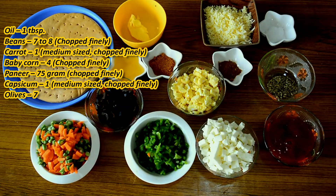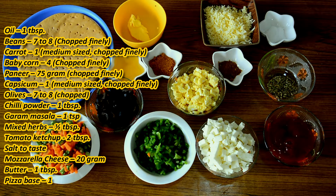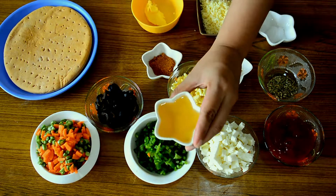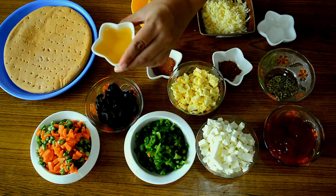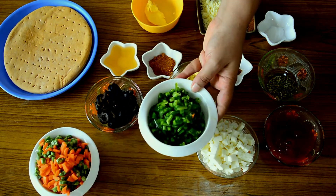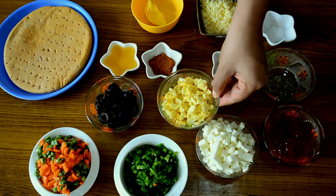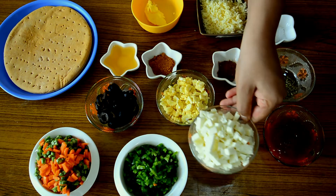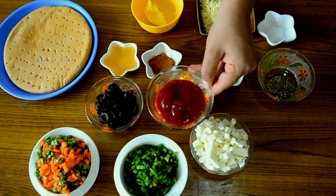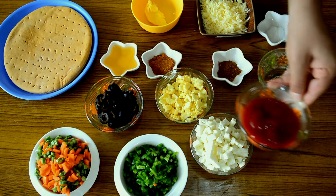To make pizza on a tawa, I have divided the process into two parts. The first part is making the sabzi. To make the sabzi we will be needing: about 1 tablespoon of oil, 20 to 8 beans and 1 medium sized carrot chopped finely, 1 medium sized capsicum chopped finely, baby corn chopped finely, about 75 grams of paneer, and about 2 tablespoons of tomato ketchup — I will be using 1 tablespoon for the sabzi.